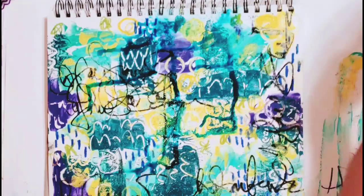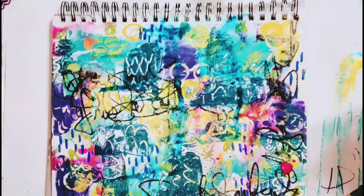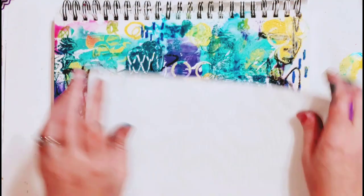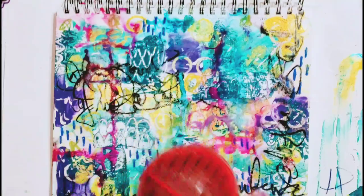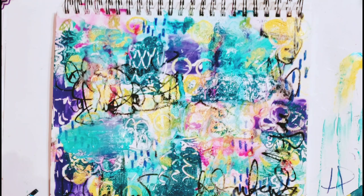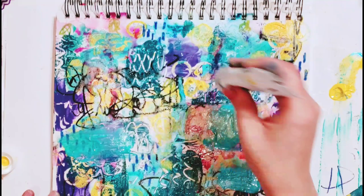I grab some of my favorites, like here I'm grabbing some Marabou art sprays and spraying around the page. You also saw me do some scribble writing in there — another favorite of mine. I think having script in the background is great; you can just scribble scrabble, it doesn't need to say anything, you don't need to overthink it. This layer is just playing, and I think that's one of the best ways to get started in your art journal — it's a place you don't need to worry about perfection. I will say this layer starts to look a little funky to me, but I get to a place where I really do love it, so first layers — don't worry so much, don't overthink it, just play.